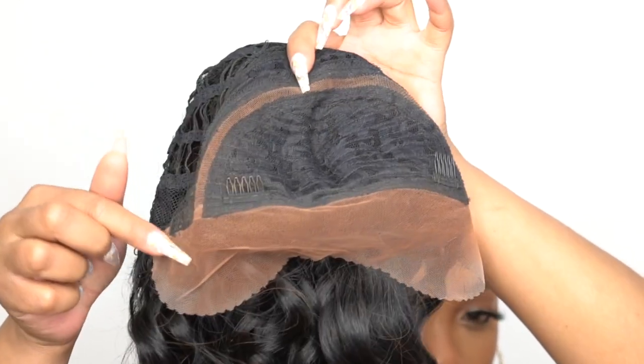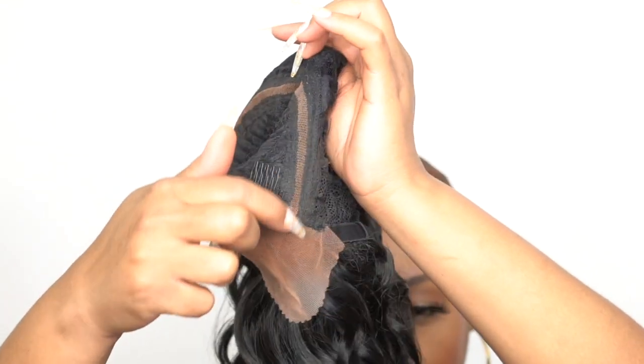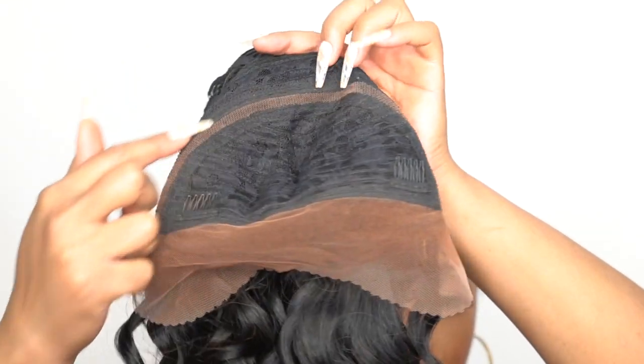This is an HD transparent lace wig, so I went in with my Even New York lace and spray up front just to tint underneath and even out the parting space — that area that gives you the half up half down look. I sprayed some lace and spray under there as well to tint it up since I wasn't going to add powder. You definitely could add powder if you want to brighten the parting space so people can clearly see the half up half down style.